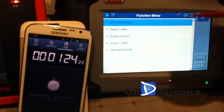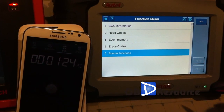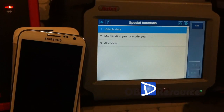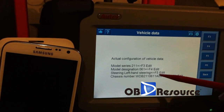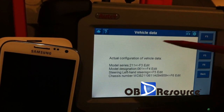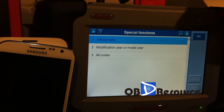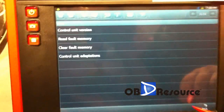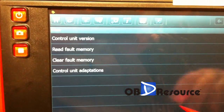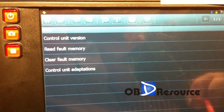For other functions, you can see the special functions. The MaxiDAS 708 has special functions — for example, vehicle data, reading VIN numbers, and some coding or modification functions after multiple years. So the MaxiDAS has a special functions advantage. But let me check the X431 pad — it seems it does not have special functions, but it does have control unit adaptations. This is also a very useful function.